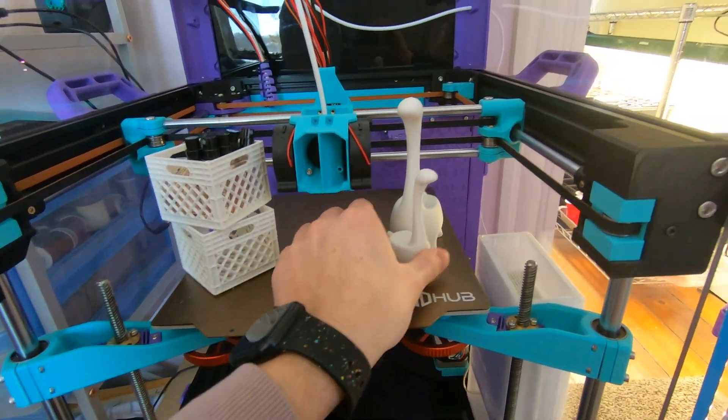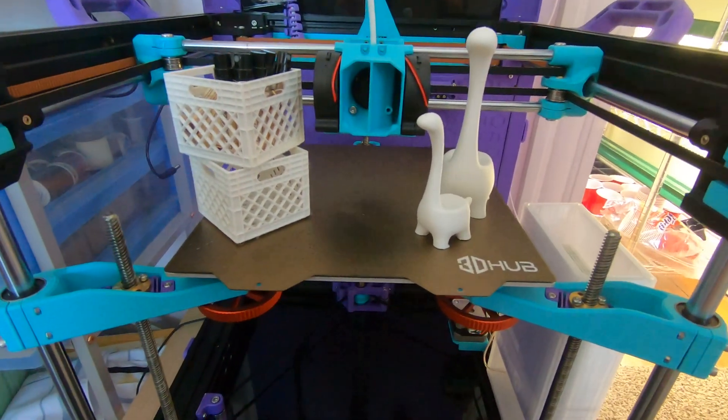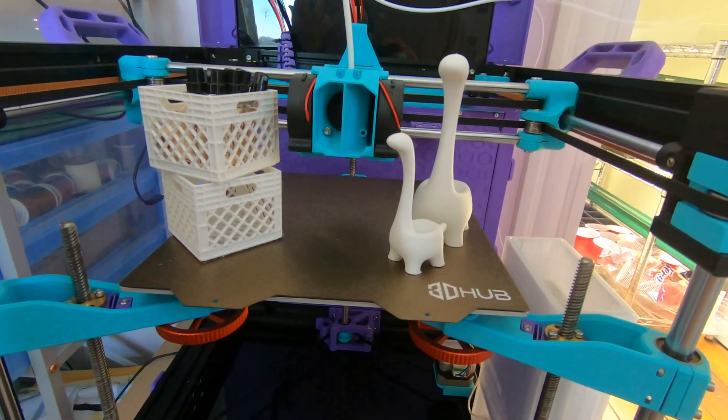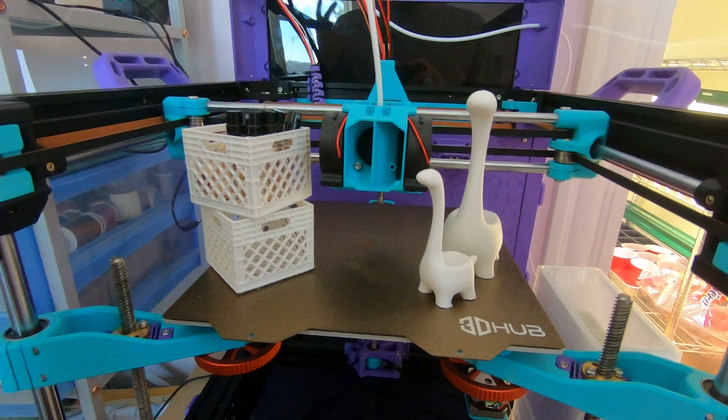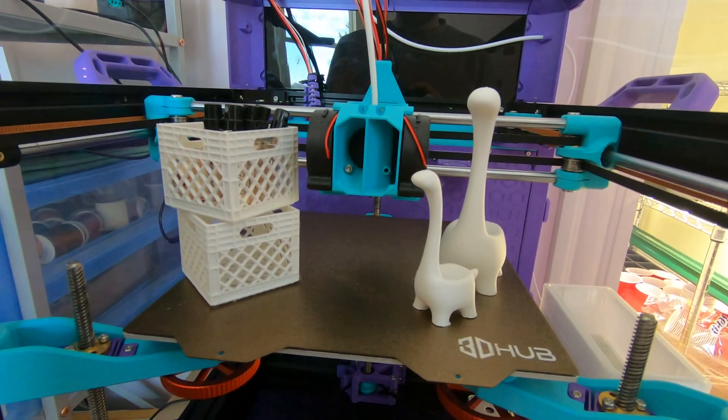I'm really happy with how it turned out. It's been a lot of fun to get working — it's fun to watch. I get that little bit of excitement again watching it print. Stuff gets normal — when I first got my printer it was super fun to watch, and it kind of got normal, like it was just going to do its thing. But now this is so much fun to watch.